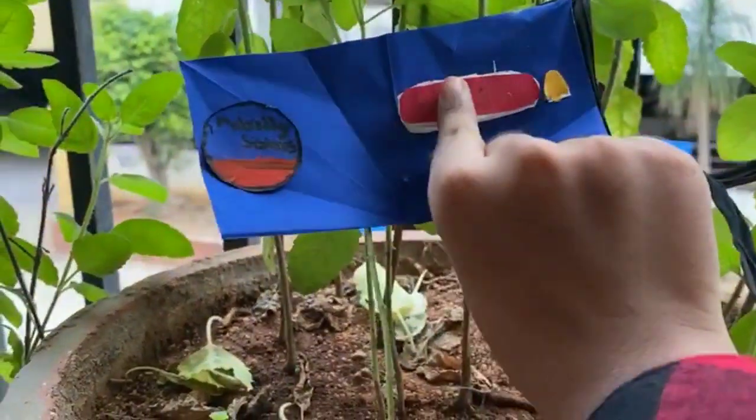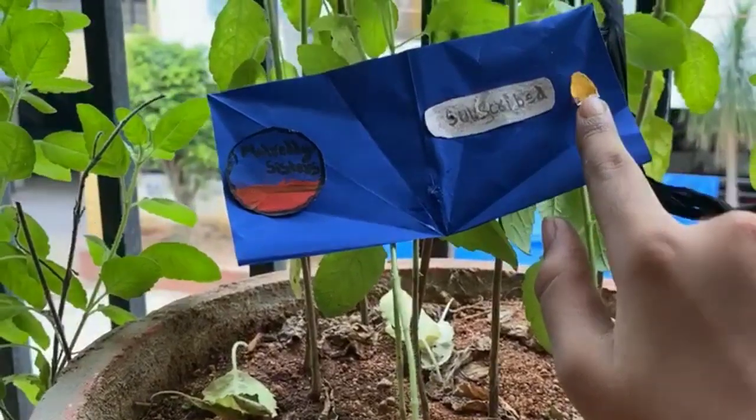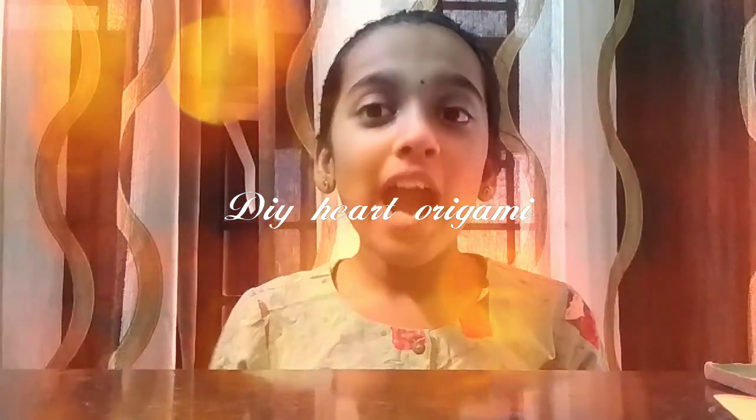Don't forget to hit the subscribe button and the bell notification for freshly brewed content like this to our YouTube channel. So today I'm going to show you guys how to make a small origami heart. For this you'll need a triangular piece of paper, so let's get started.